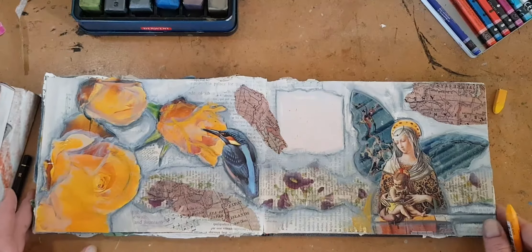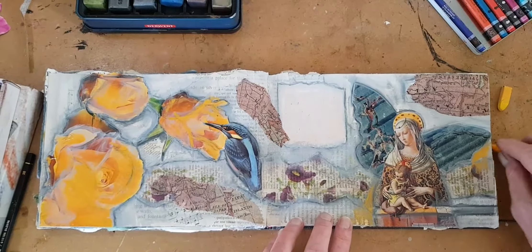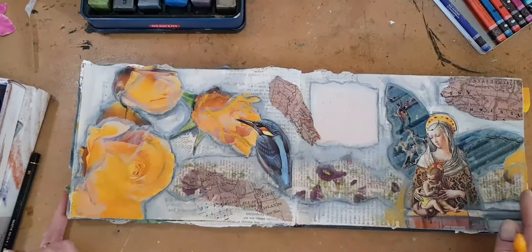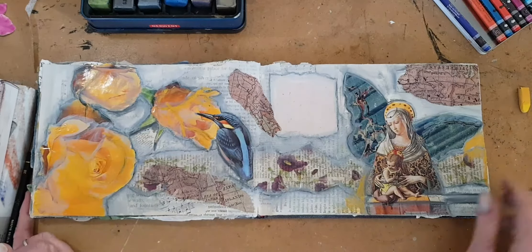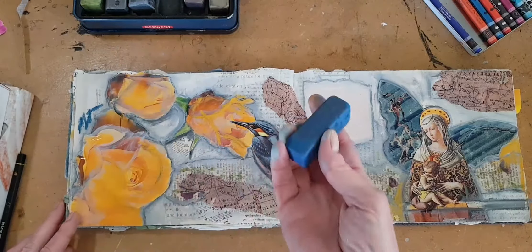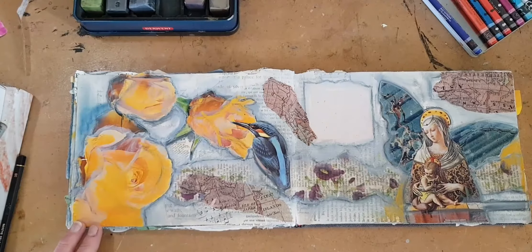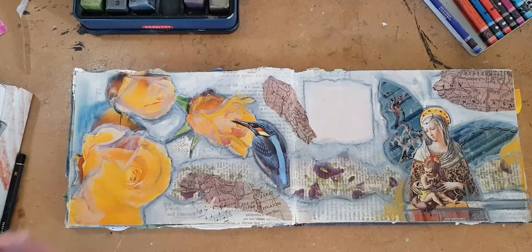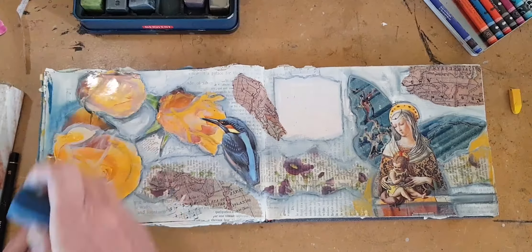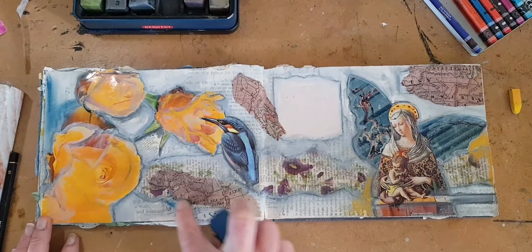I also know that I want to add some of these colors — just a little bit like that. Even though these are water soluble, I often just smudge at this point. It's just a little bit of mark making that I think will pick that up. I know I'm going to be adding a little bit of this blue. These smudge really, really beautifully.